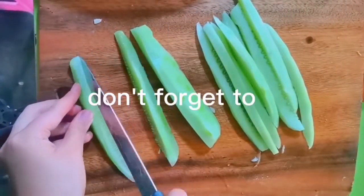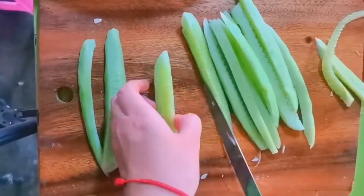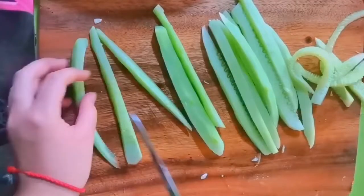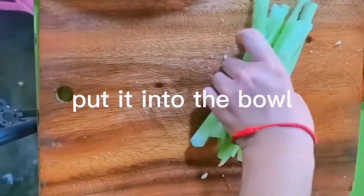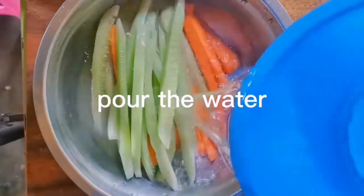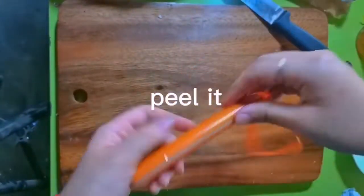Don't forget to chop all the cucumber, then put it into the bowl and pour water. Then take the chicken ham sausage and peel it.